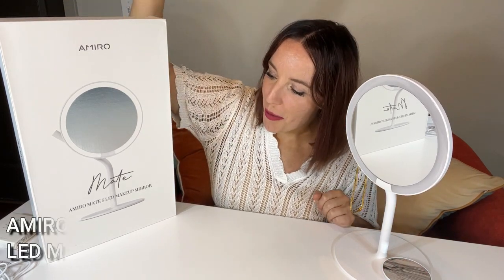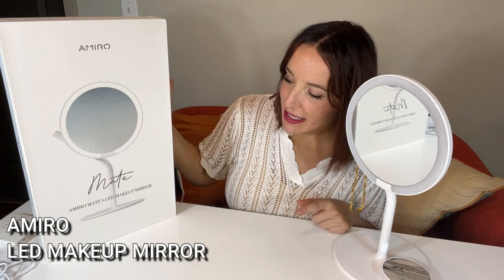Hey there shoppers, it's Amy and we are checking out the Amiro Mate SLED makeup mirror. This makeup mirror is absolutely fantastic. I love so many of its features and I can't wait to tell you all about it.